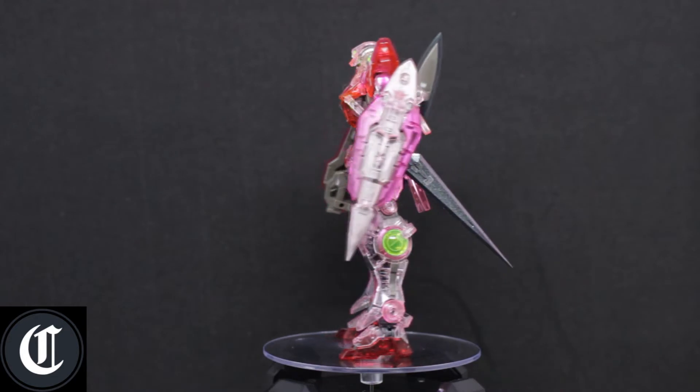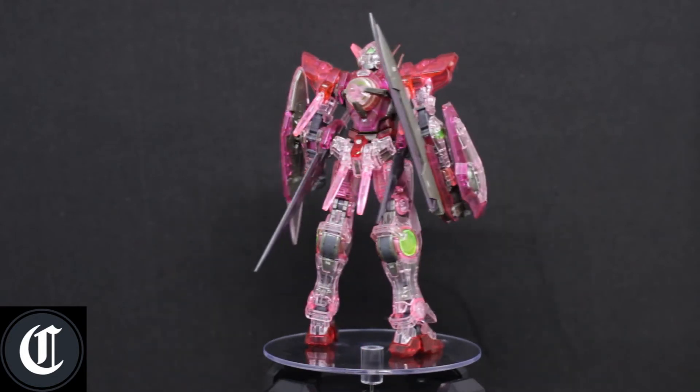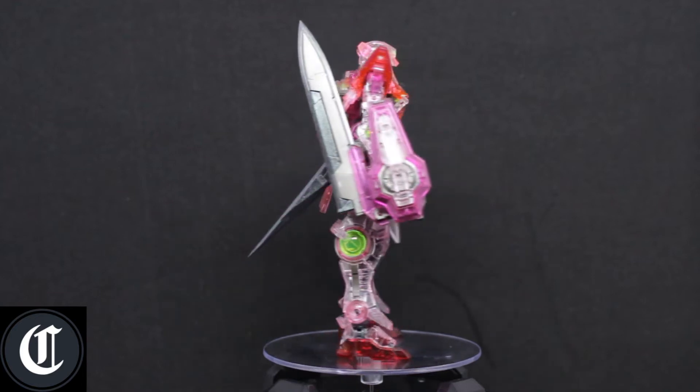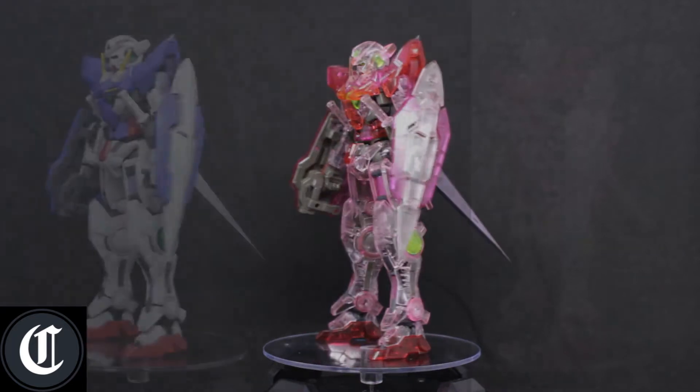With that, we'll go ahead and take a look at the articulation and everything. It should be the same as the Real Grade normal release of the Exia Gundam itself, but we'll go ahead and take a look at that right now.